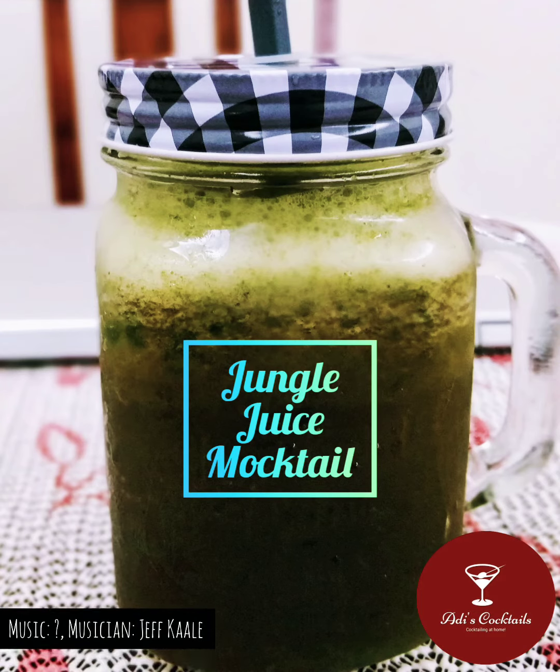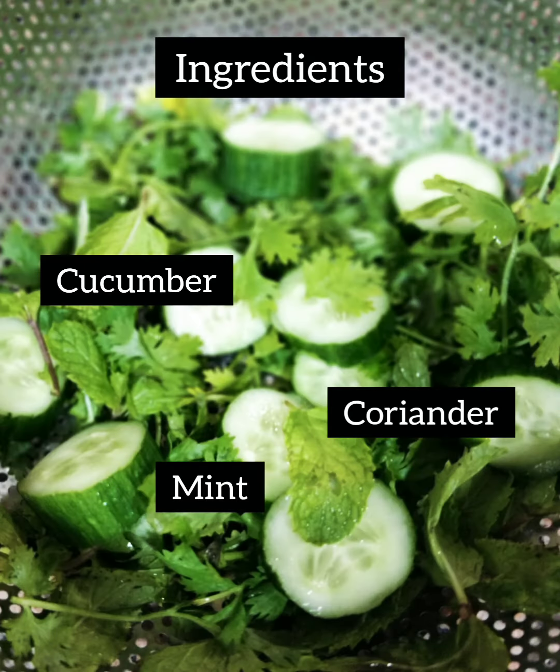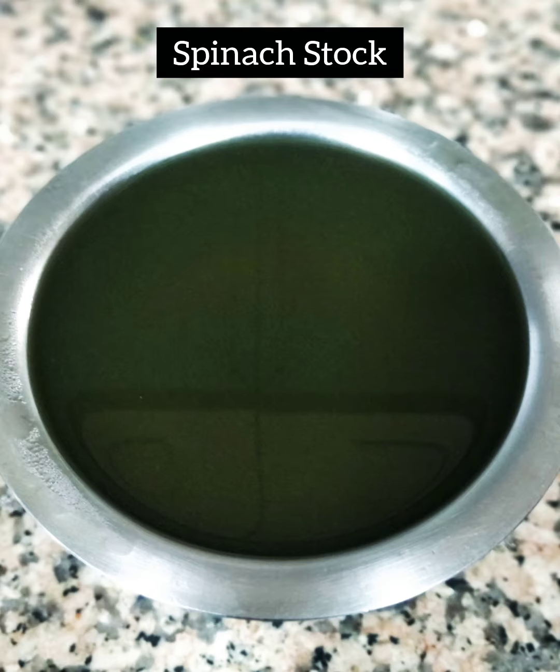Hello and welcome to Adi's Cocktails. It's time to make some jungle juice mocktail. For all of you health freaks, this is how you do it. We've got some cucumber, mint, coriander, and some spinach stock.